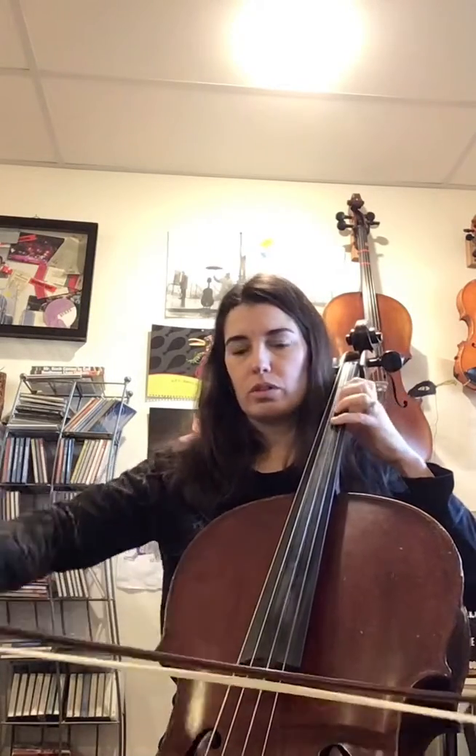So one, two, three, four, one, two. Do you hear how that's not straight eighth notes? That would be straight eighth notes, okay? So just practice that a little bit.